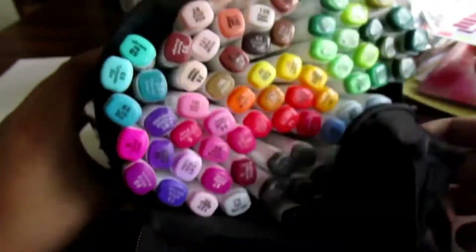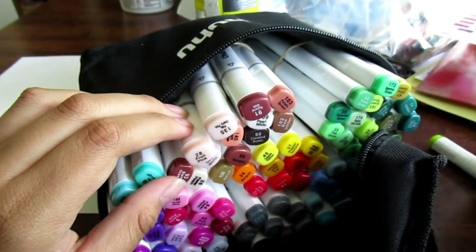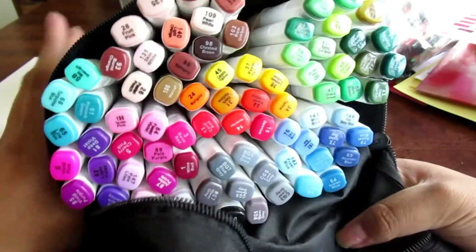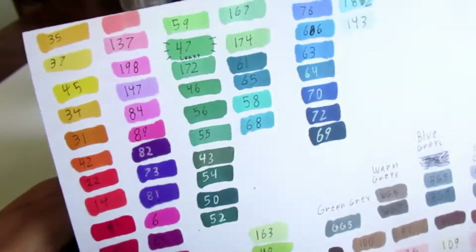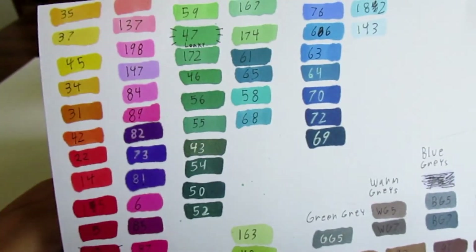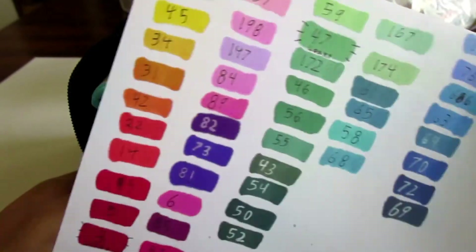They do say the number and the color name on top. One problem is that the label does rub off, but since it's on both sides at least one side should stay for a while unless you scrape at it all day. As for first impressions when I was making the chart, none of them seem to be too dry, but that's only one little line — when I actually draw it could be a different story. I didn't get any duplicates, though some colors do look similar.